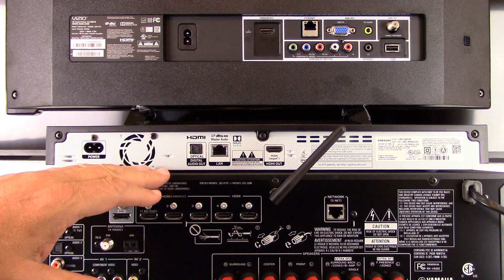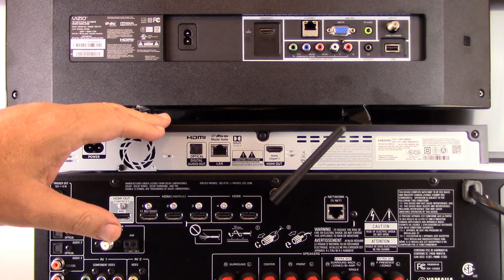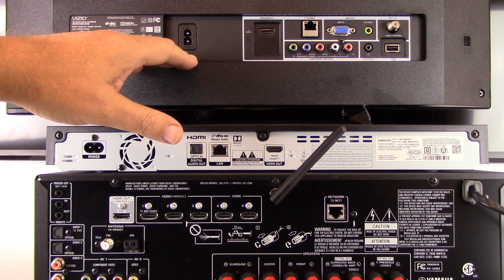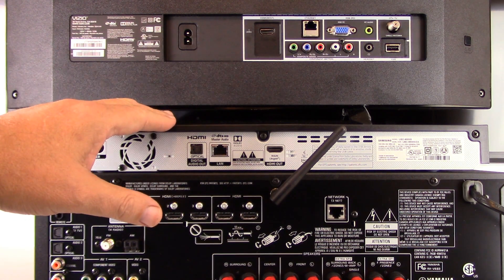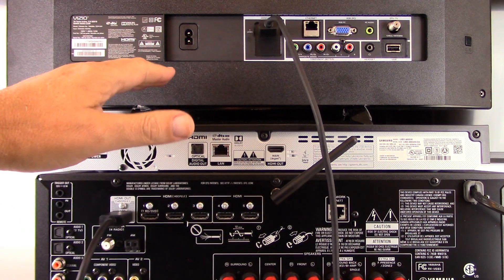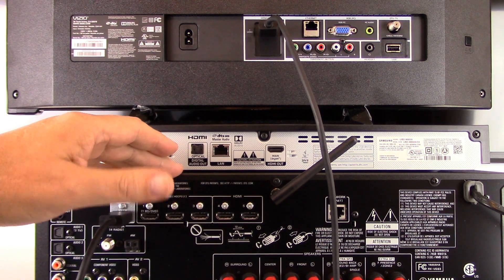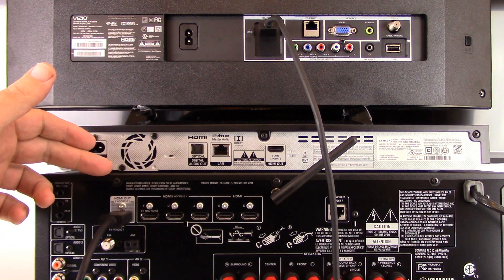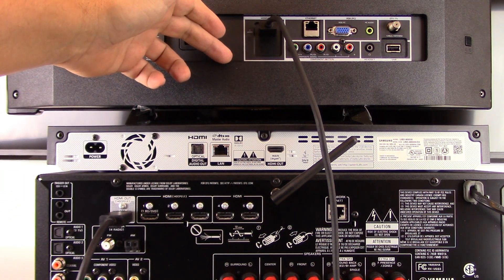We're looking at the back of our AV receiver, which is a Yamaha RXV683, and the back of our 4K DVD player and the backside connections on our example television. We're going to show you two methods for connecting your 4K DVD player to an AV receiver. We are already assuming that you have a high-speed HDMI connection between the output on the back of your 4K compatible receiver and a 4K HDMI port on the back of your 4K TV.